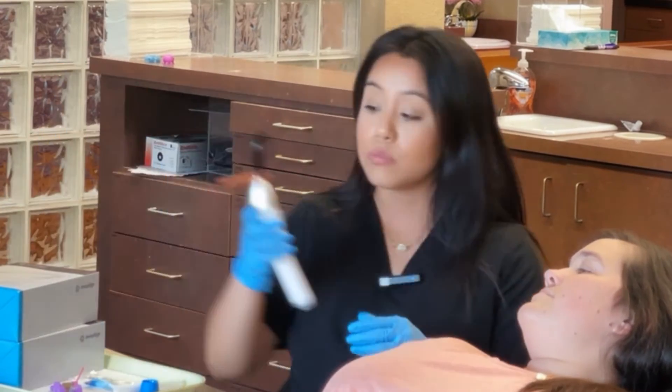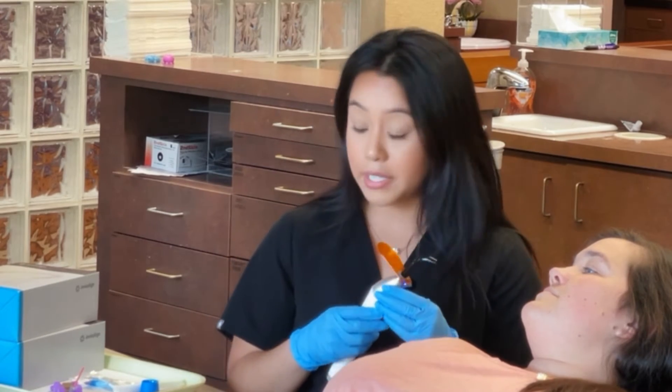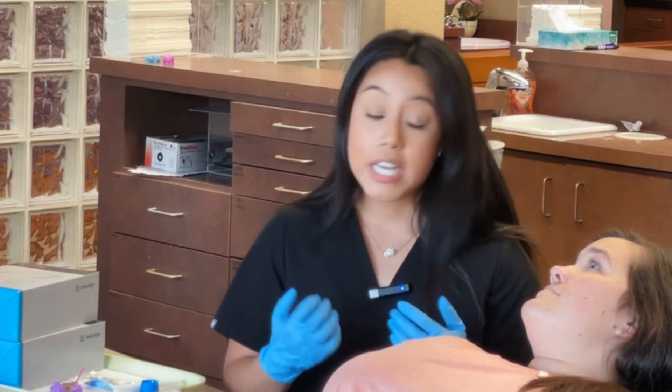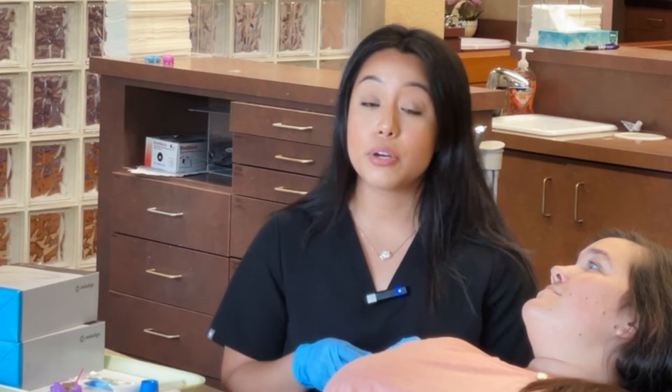I'll be using the light, which will cure the glue a little bit faster and help it sit correctly. After that, we'll be taking out your template and making sure that all your attachments stick. Then, once all your attachments are on, we will be trying on the aligners and showing you how to put them on and how to take them off.